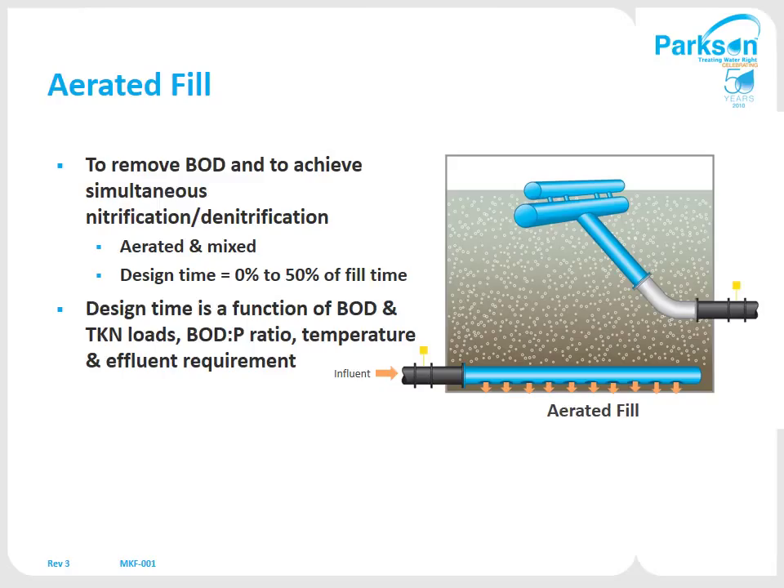Once you've gone through at least 50% of the fill period being anoxic, the air will come on and you're still continuing to fill to either top water level or maximum fill time. Now you're starting to aerate and mix the contents of the tank while you continue to fill. This is where you'll get your simultaneous nitrification and denitrification, and the bugs will start to break the waste down.